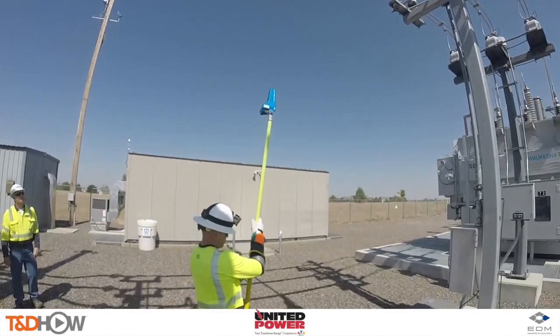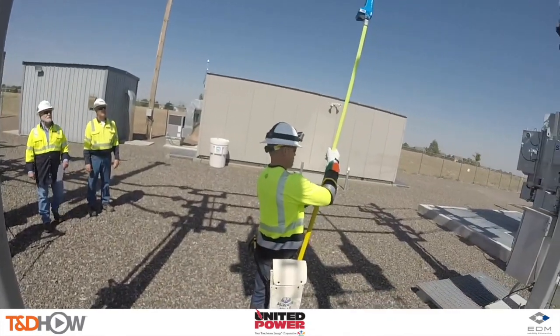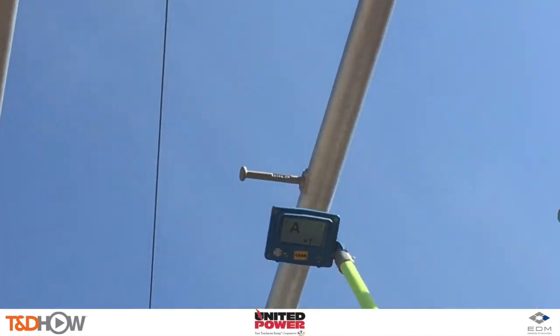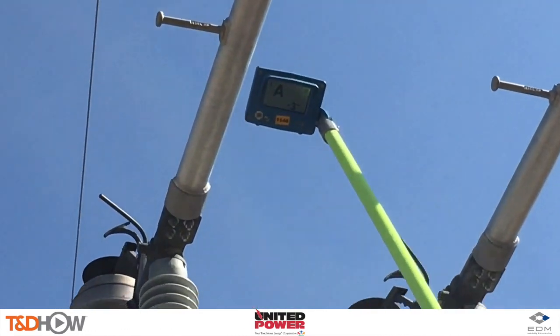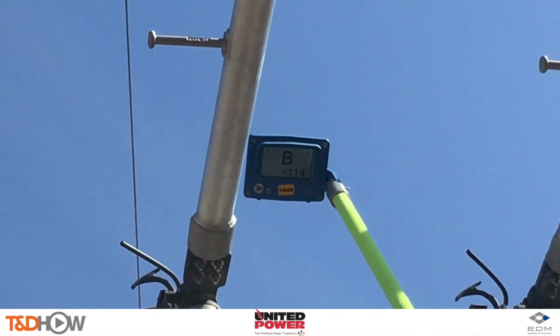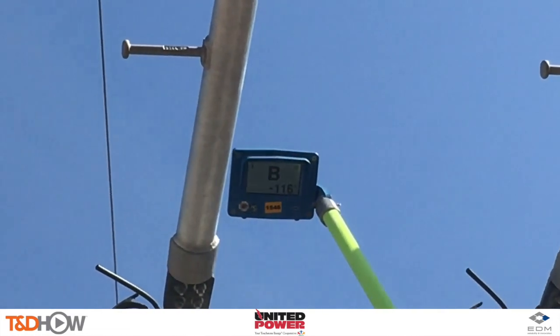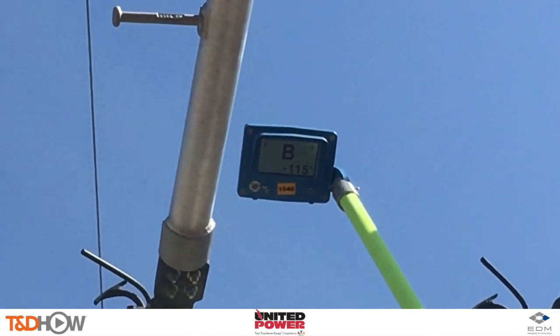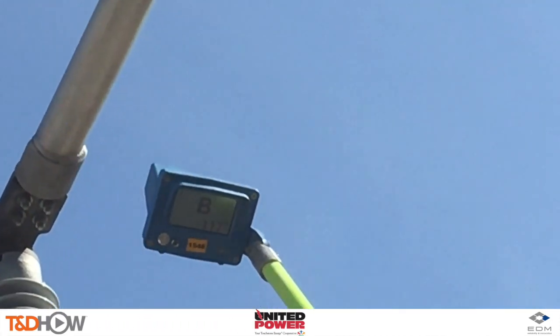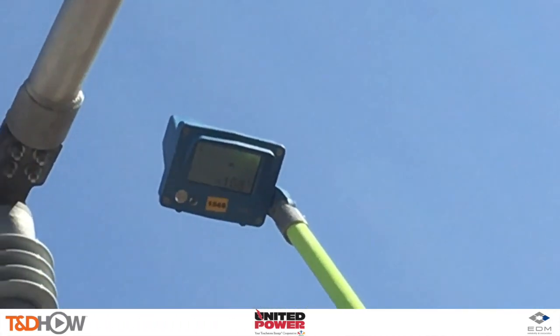In closing, the AP30 Junior works up to 500 KV and is a huge time saver for utilities looking to balance loads and ensure new and existing connections are phased correctly. Thank you to United Power as our participating utility and EDM International for sponsoring this video. I am Jim Ducart with TND Howe — thank you as always for watching.